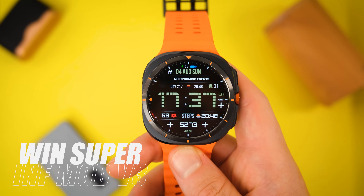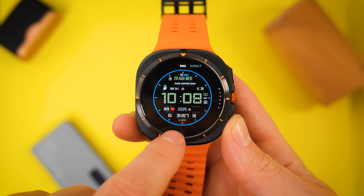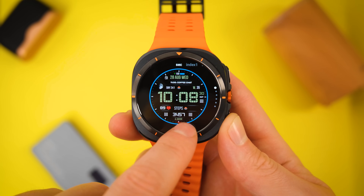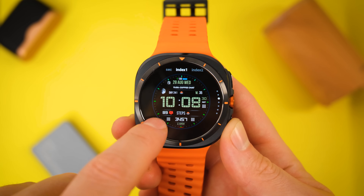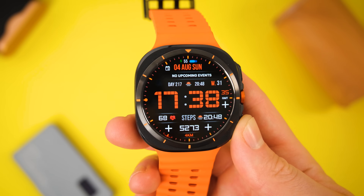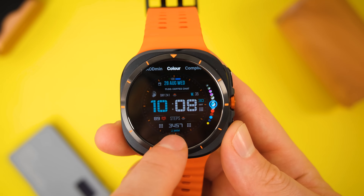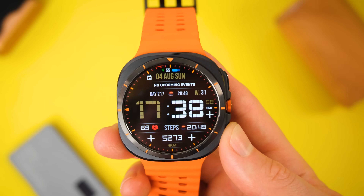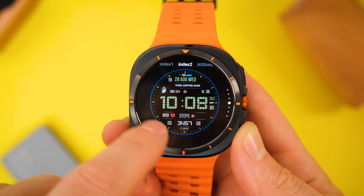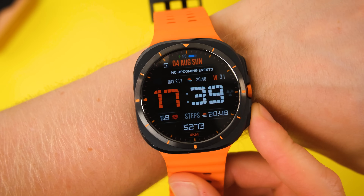Next up we've got a really cool one in my opinion — this is the Win Super Information Mod V3. I came across this one on Reddit and the thumbnail didn't appeal to me at first, but I got it on the watch to try it out anyway, and actually I think it's now one of my favorite digital watch faces ever. I like how the time is front and center and depicted in a retro pixel fashion. I also love that it has all the information you'll ever need like your steps, weather, heart rate, sunset time, and battery life. It also has a cool dial that goes around the outside of the watch face, and you can even customize this. You can customize just about everything else with this watch face too, with seven different color options for separate parts of the watch face to really make it your own. It does have an always-on display option as well.